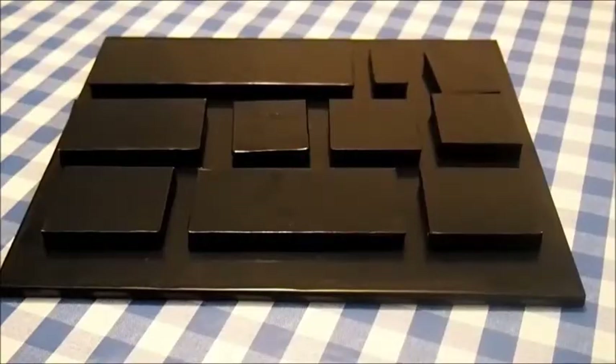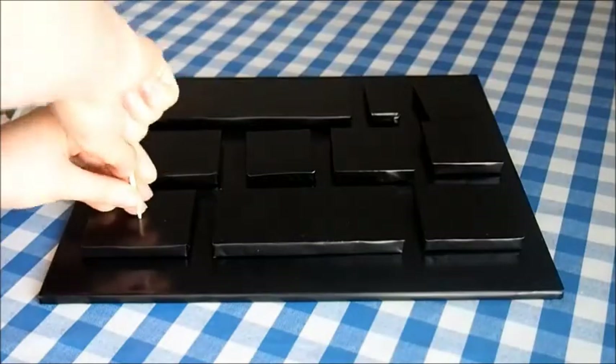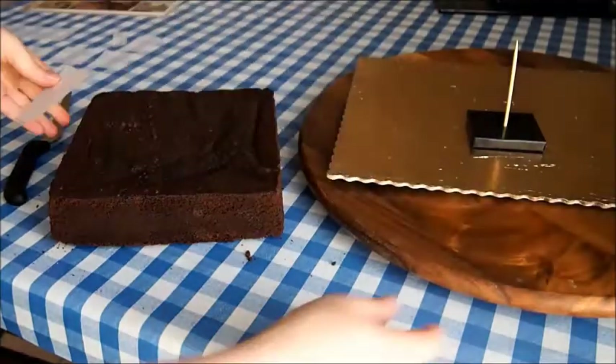I also wrapped each baseboard in protective wallpaper so the cake does not touch the kappa board directly. To plan the heights of the different buildings, I used wooden dowels, and later on I'll also be using them to support the cakes.